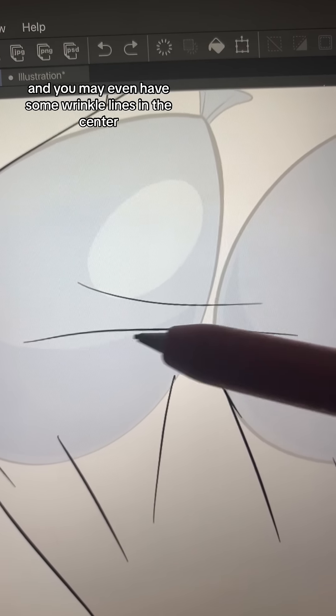The same rules apply even if you're drawing on a larger form. The wrinkle lines of your shirt will indicate shape without actually outlining it. Happy drawing! Hope this helps!